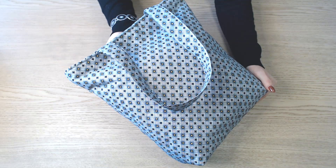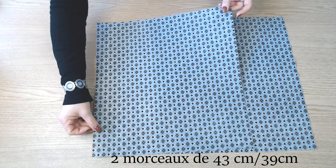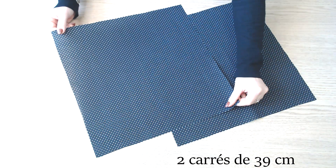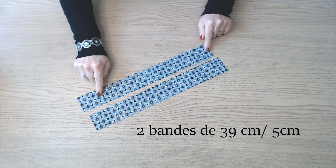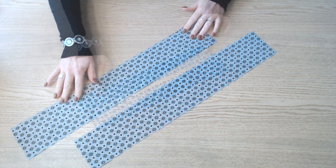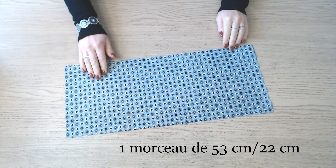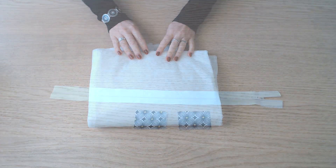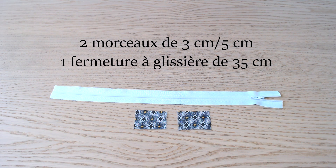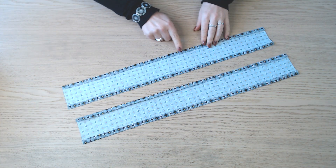Et pour le réaliser, vous aurez besoin : 2 morceaux de 43 cm sur 39, 2 carrés de 39 cm de côté, 2 bandes de 39 cm sur 5, 2 bandes de 60 cm sur 10, 1 morceau de 53 cm sur 22, du thermocollant, 35 cm de fermeture à glissière, et 2 petits morceaux de tissu de 3 cm sur 5.